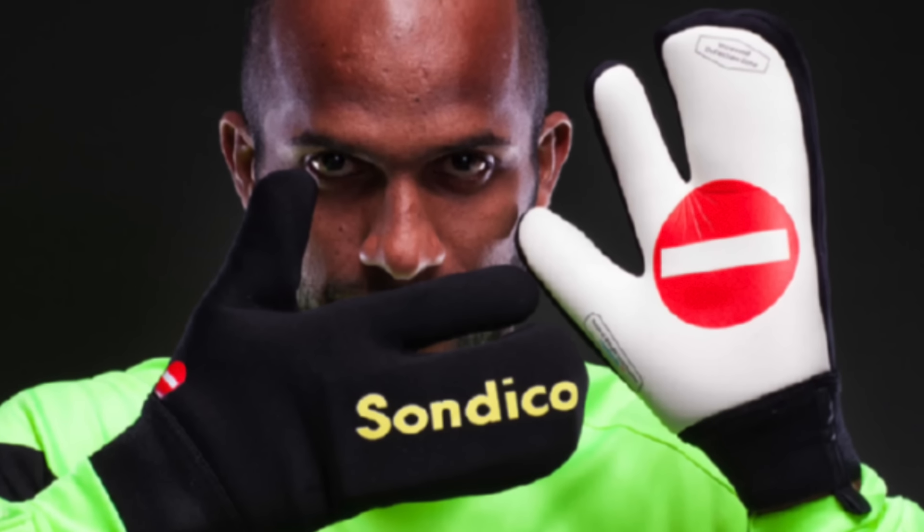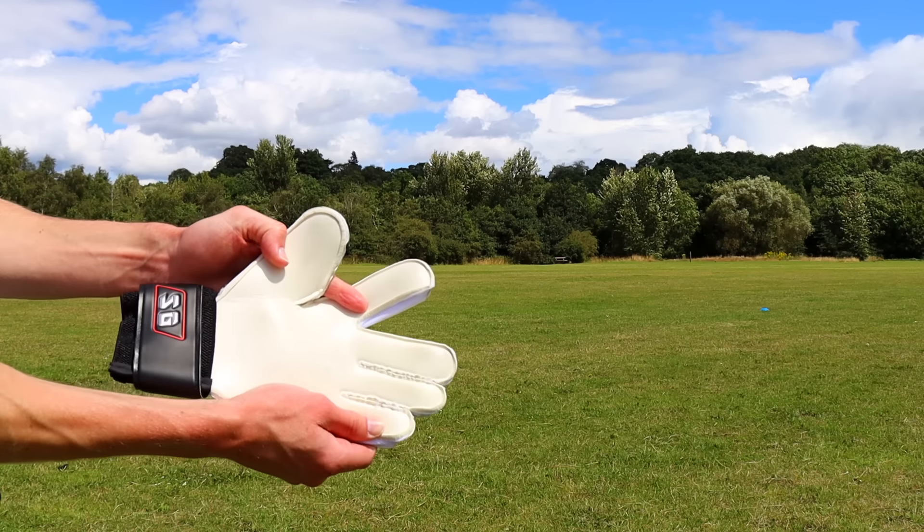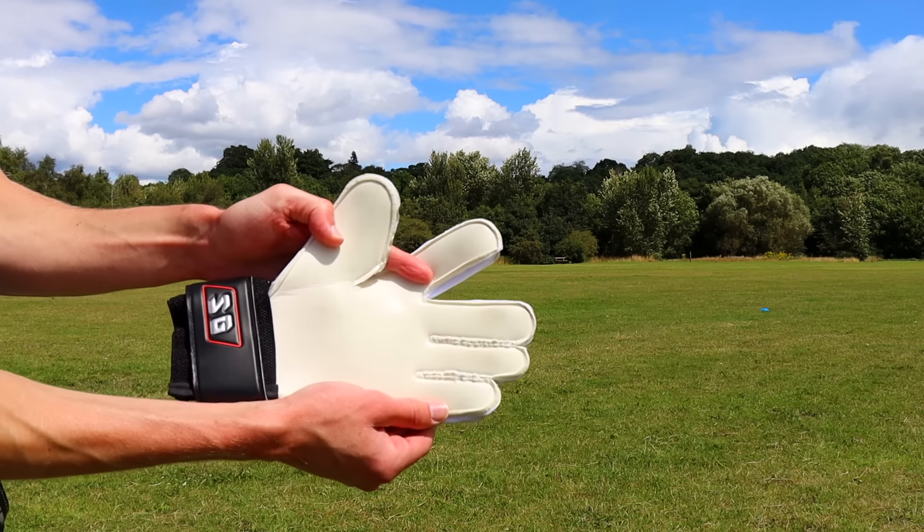I saw these very different goalkeeper gloves and I had to get my hands on a pair. I tried looking everywhere for these but couldn't seem to find them. This article says that Sondico made them only to be used for a penalty shootout, but I can't find any footage of them actually being used.